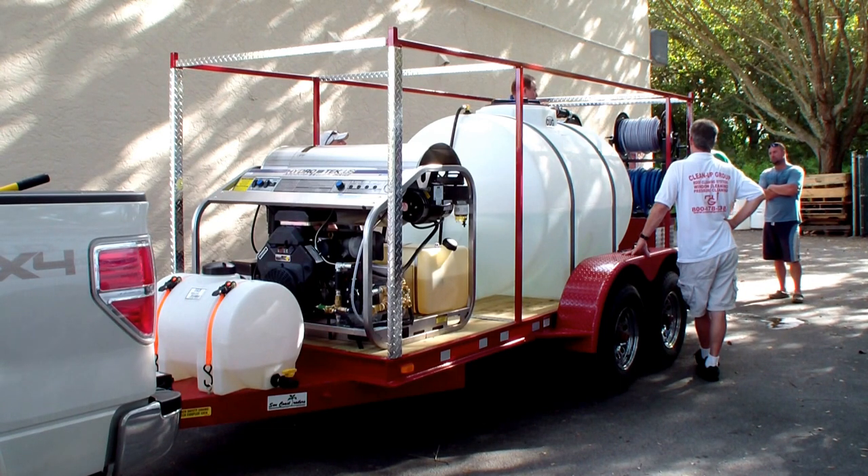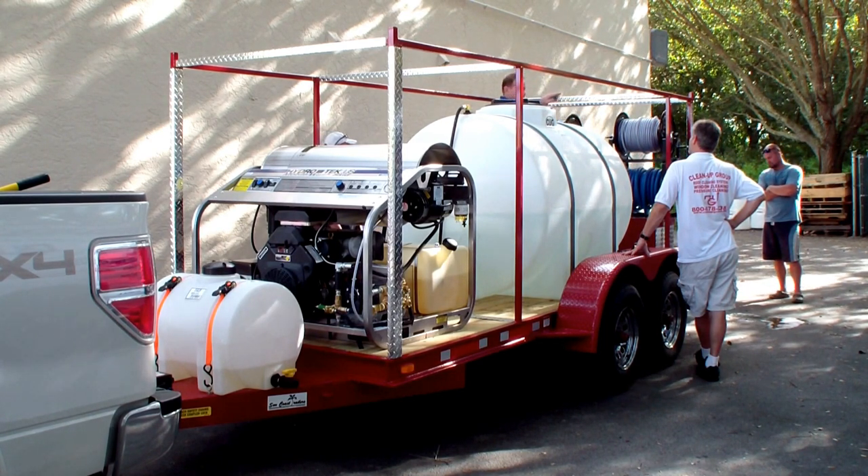That's the inlet filter going to the machine itself. You can pivot this if you need it to come up.